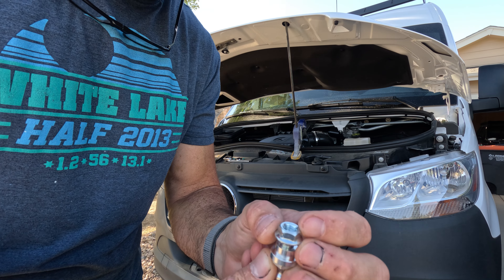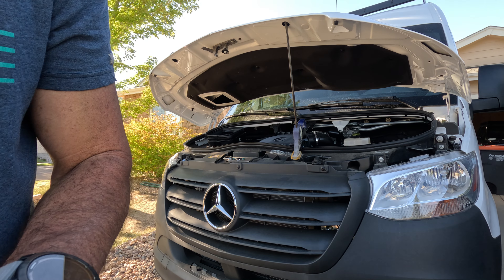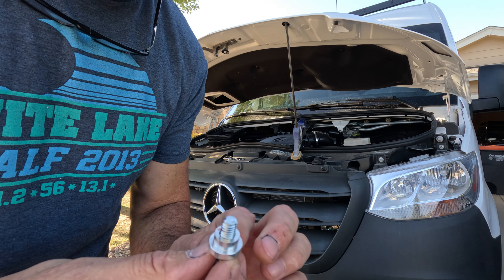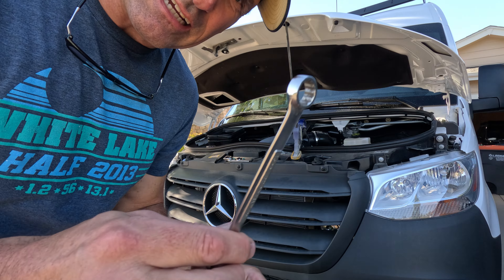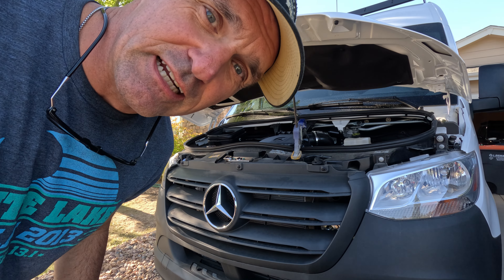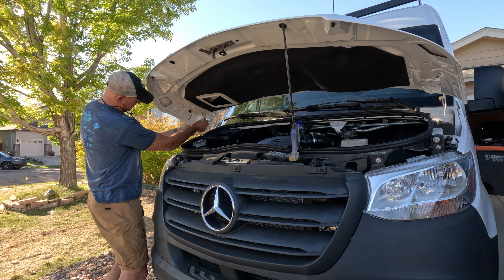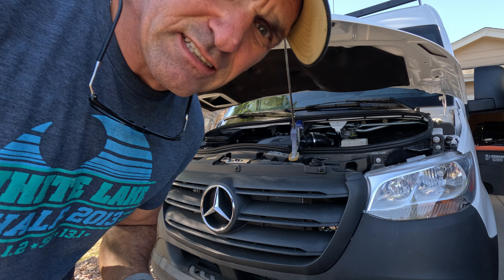We're going to take this — it's a 13 millimeter nut and it has a 13 millimeter collar. Put a little thread locker on, and the ball goes to the inside. We're going to take our 13 millimeter socket and a wrench and just tighten it down. You'll actually need two 13 millimeter wrenches for this.